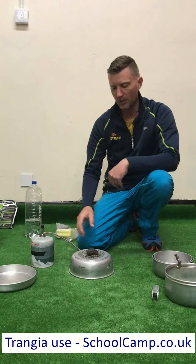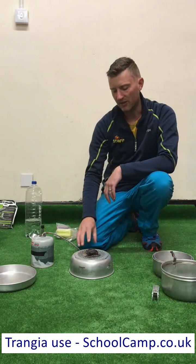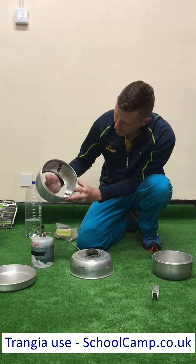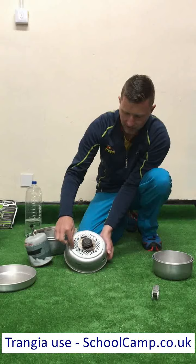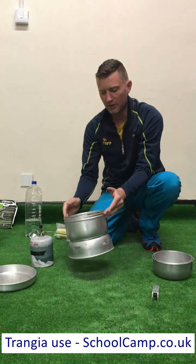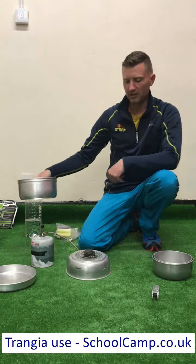I've got everything set up nice and stable. Now I'm going to demonstrate how the windshield goes on before I light it. You'll see that there are three little tab cutouts in that shape, and there are three little notches in the base. To put this on, we line those up and then turn it around about a quarter of a turn — and you'll see those are now attached together and they're not going to come apart. So I'm going to take this apart so that I can light my gas.